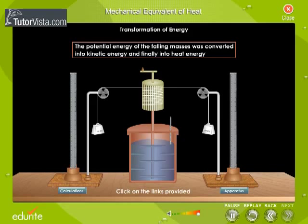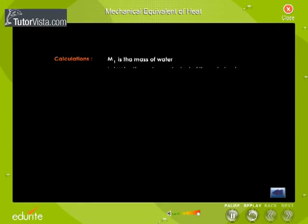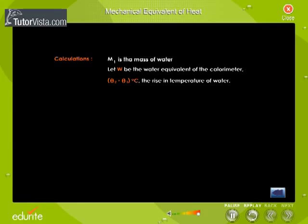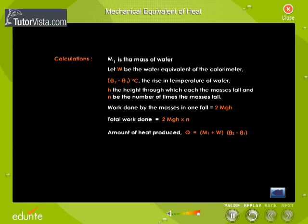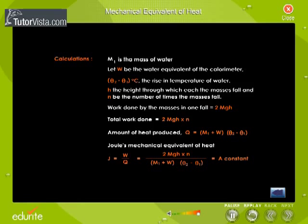Calculations: Let W be the water equivalent of the calorimeter, (θ2 − θ1) degrees Celsius the rise in temperature of water, h the height through which each of the masses falls, and n be the number of times the masses fall. Work done by the masses in one fall equals 2mgh. Total work done equals 2mgh × n. Amount of heat produced Q equals (m1 + W)(θ2 − θ1). Therefore, Joule's mechanical equivalent of heat J equals W/Q, which equals 2mgh × n divided by (m1 + W)(θ2 − θ1), which equals a constant.